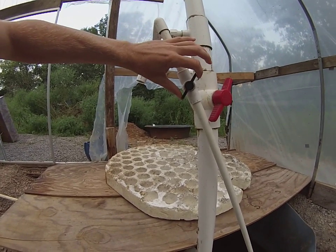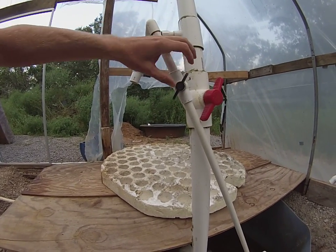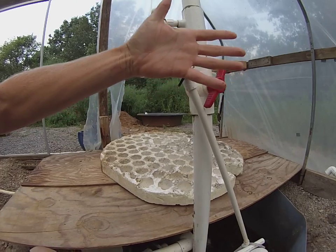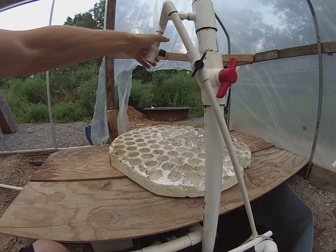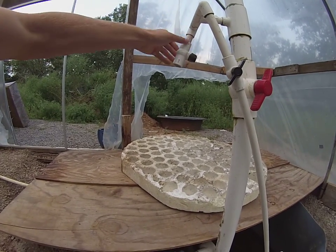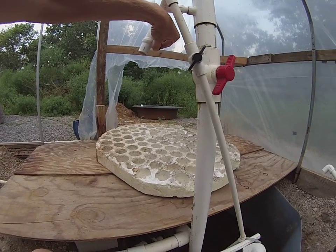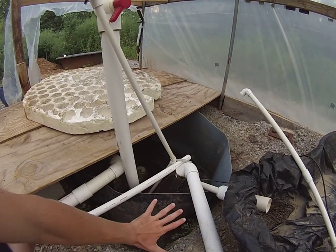I've got this split off into a half-inch pipe with valves. I highly suggest getting more valves. If you can ever use half-inch pipe, these valves are so easy to use — the larger ones can be very hard to turn. I've also got a tee here so I can just fill a bucket or whatever I need. It's there, it's built in, it's ready to go. Overbuild your system.